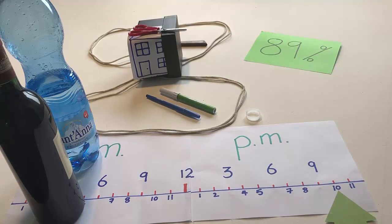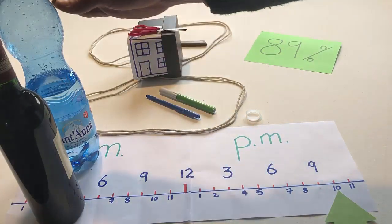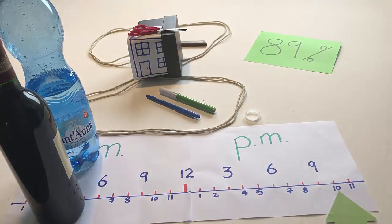If there is a knife in the back garden of the house, touch everything in front of the house. If it is 10 o'clock p.m. and if there are two pens in the front garden, then put 89% under the house.